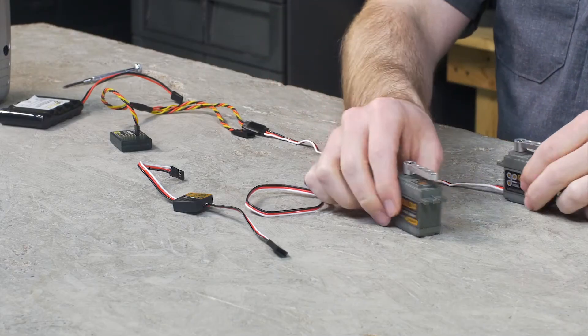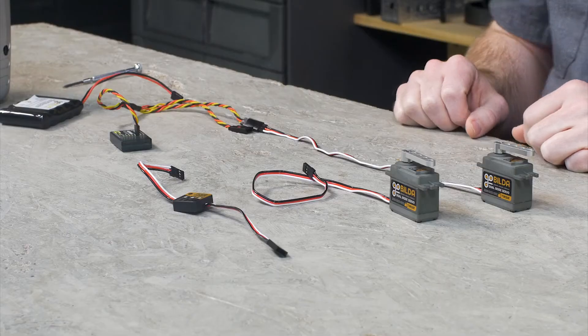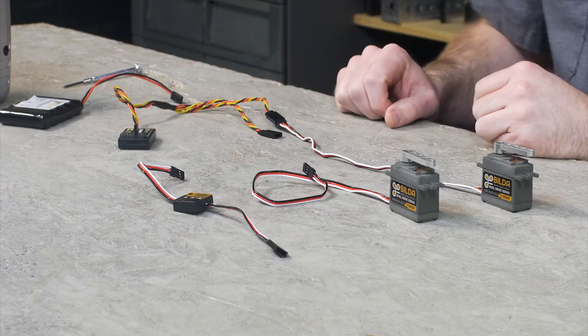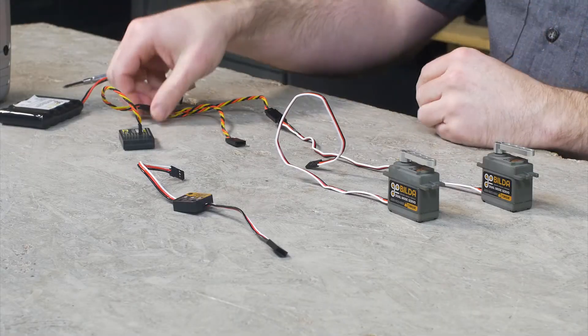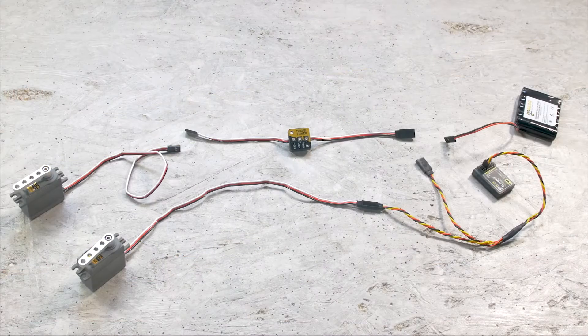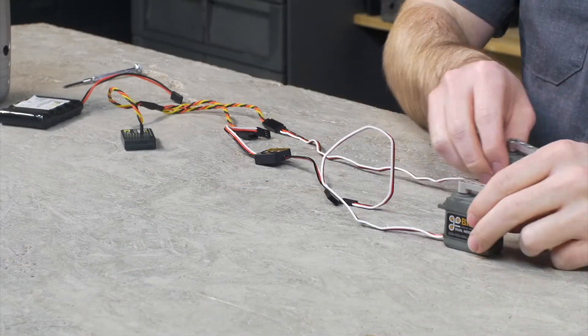As you can see here, I have two identical servos, both with a servo arm attached. One is plugged in through a Y harness into the receiver. And if I were to plug this other servo into that Y harness, they would both move identically because they're operating off of the same signal. But what I'm going to do instead is plug this Servo Travel Tuner in line with this second servo, so that we can see the difference that the Servo Travel Tuner is having on the servo rotation as compared to the first one.